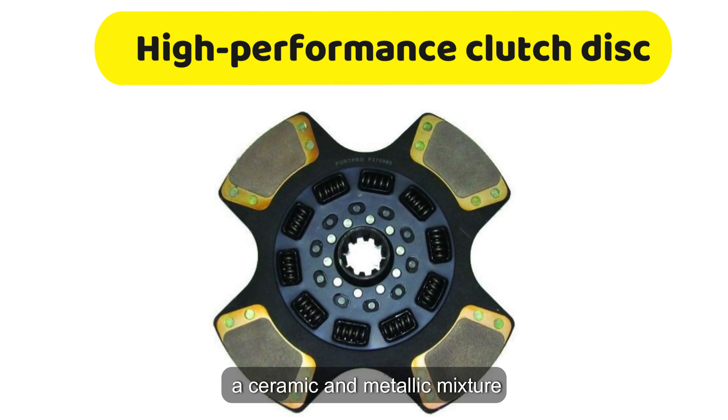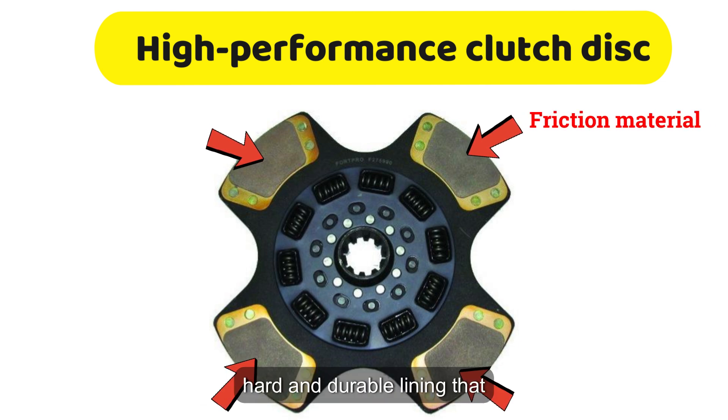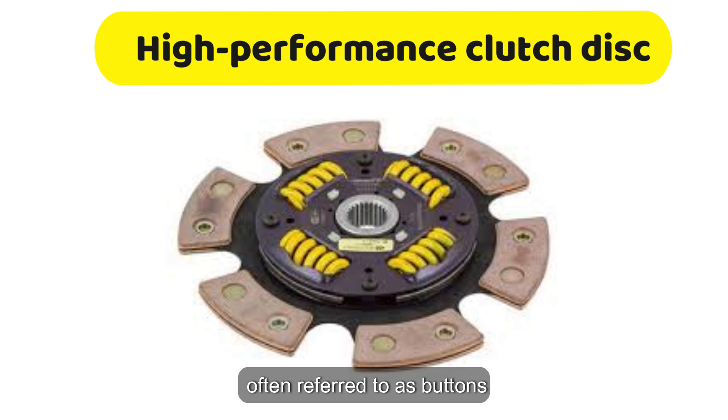High-performance clutch discs utilize a ceramic and metallic mixture instead of a softer friction material. This combination creates an extremely hard and durable lining that can withstand the high temperatures and stress of racing conditions. Due to the toughness of this material, the disc is not covered with a full circle of friction material like a standard clutch. Instead, it uses only a few segments, often referred to as buttons, made from this ceramic metallic material.